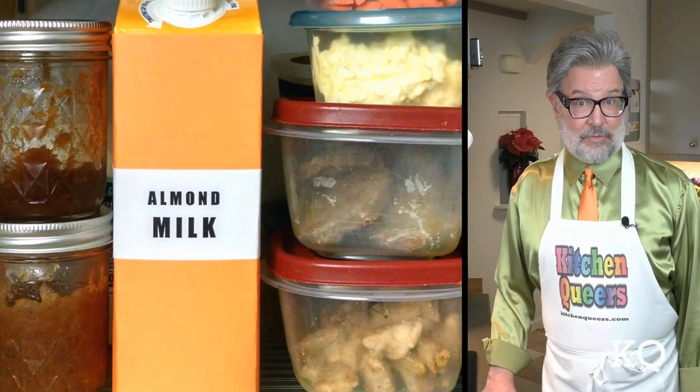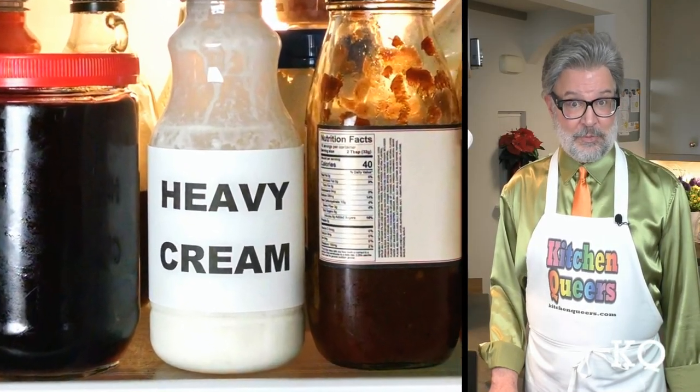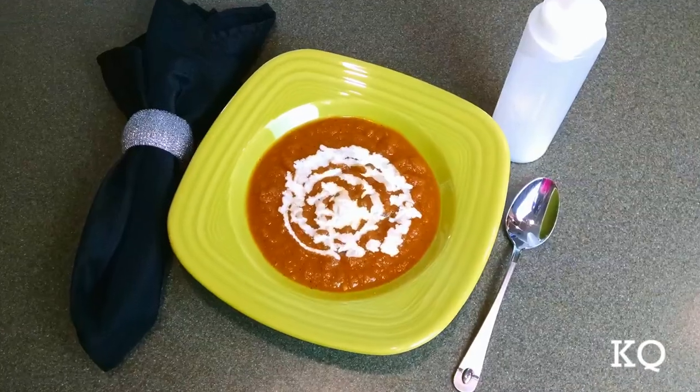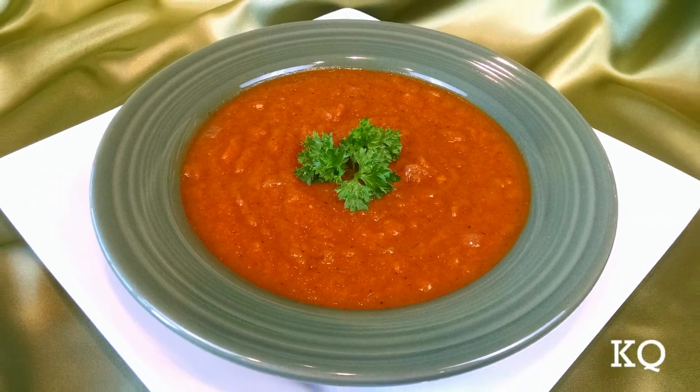If keeping the soup vegan is not a requirement for you, you can create a creamier texture using heavy whipping cream — about half a cup should do the trick. Just be sure the soup is cooled down a bit before adding so the heavy whipping cream doesn't curdle. If you don't want to add cream to the entire batch, you can add a small amount to individual servings. Remember, cream is an optional ingredient. This soup has a lovely texture and it tastes great without it.